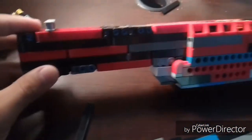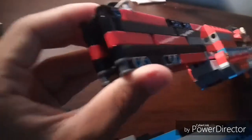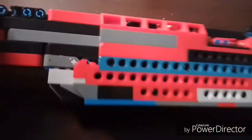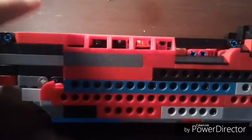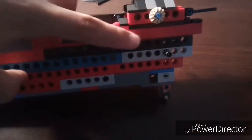This is the barrel — it's formed to look like a shotgun, and it actually is a shotgun. This piece comes all the way over to here where it gets held on by this piece that comes all the way over here.